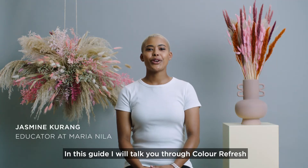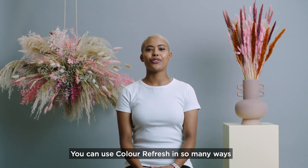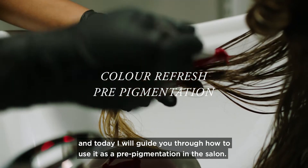In this guide, I will talk you through Color Refresh, which is our nourishing pigmented hair masks. You can use Color Refresh in so many ways, and today I will guide you through how to use it as a pre-pigmentation in the salon.